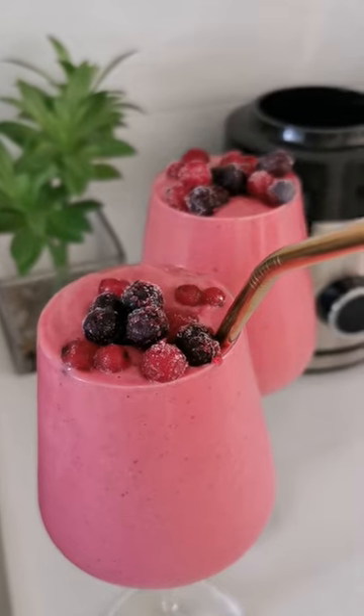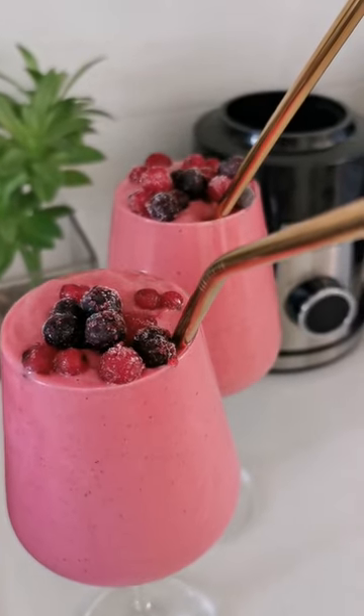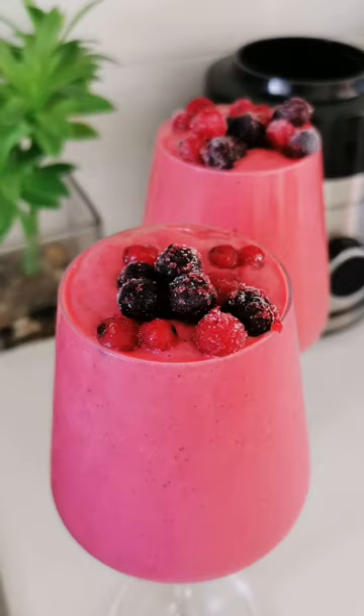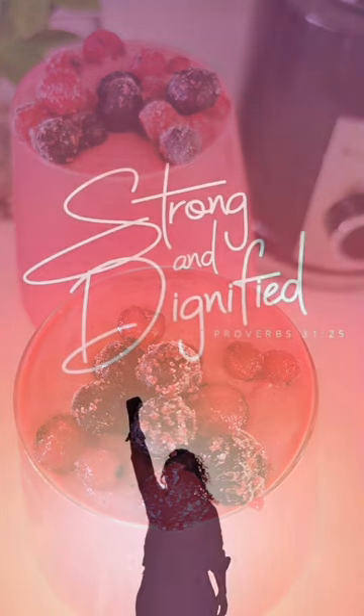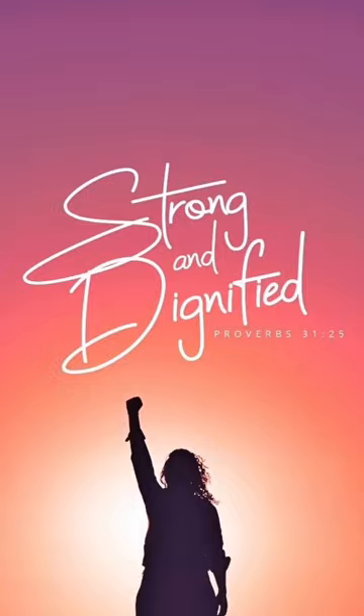Let me know if you guys want to try this, if you have tried this, and how you found the taste. The banana helps with the sweetness. Let me know what you think and try it. Be strong and be dignified. Have a good day.